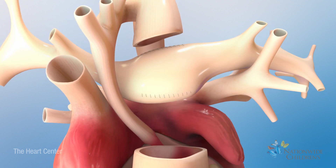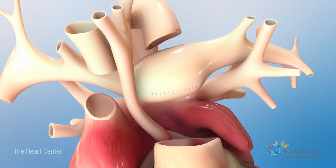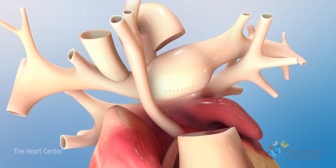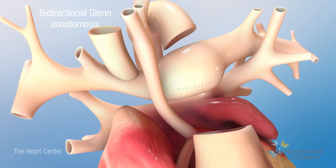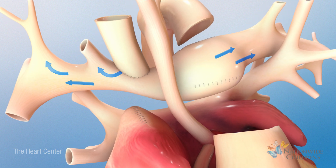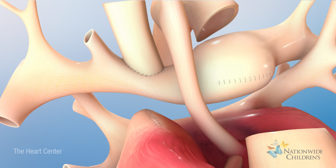Next, the superior vena cava will be detached from the heart and attached to the right pulmonary artery. This new connection is called a bi-directional Glenn anastomosis. It allows oxygen-poor blood from the upper body to get to the lungs without passing through the heart first.